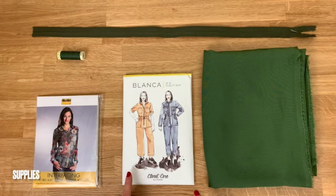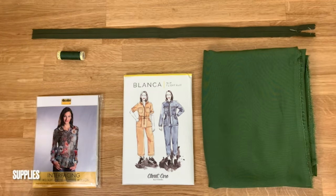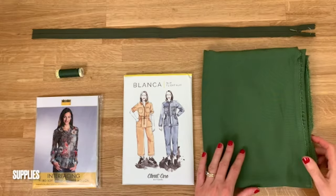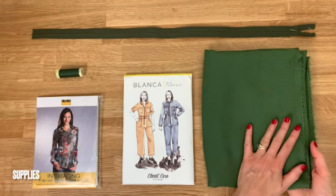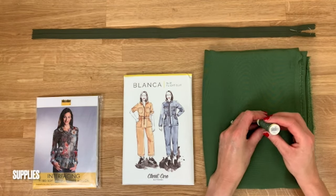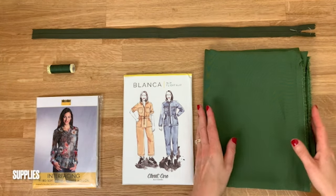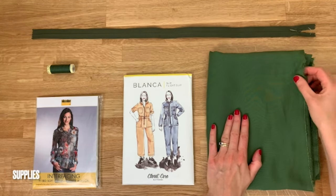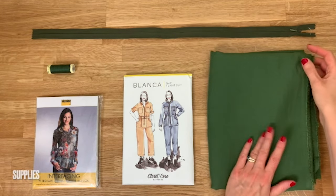For this Blanca pattern we'll need the pattern, fabric, zip, interfacing, and matching thread. I've chosen the Meatmilk smooth drape tensile twill fabric in the moss colour, and to match that I've got the 561 Gutermann thread. We have a fabric focus video all about this particular fabric, linked in the description below.